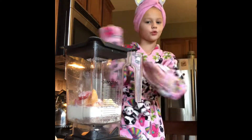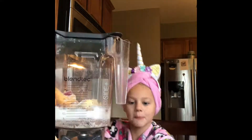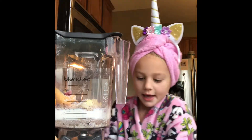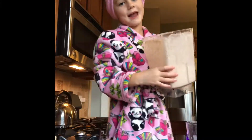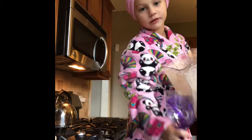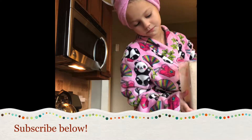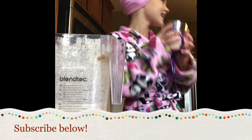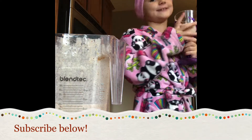Now we're going to mix the smoothie. You're going to hit the smoothie button — it's a black button with a smoothie on it, it doesn't say smoothie underneath it. Now I'm pouring — I'm using this cup, it's not really glass, it's just plastic. Let's taste it. It's good.